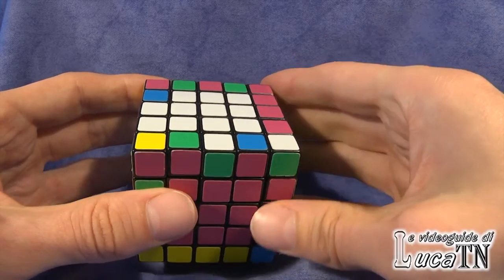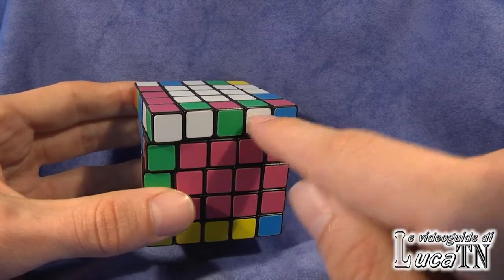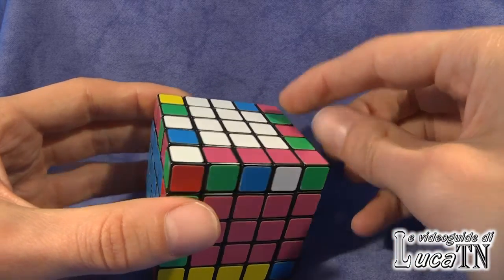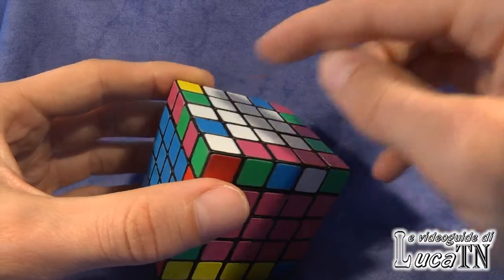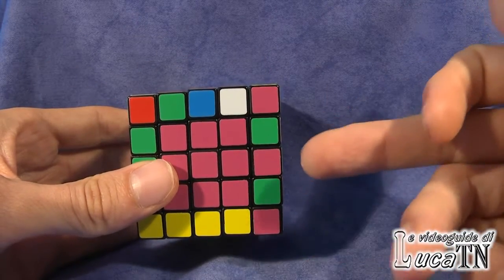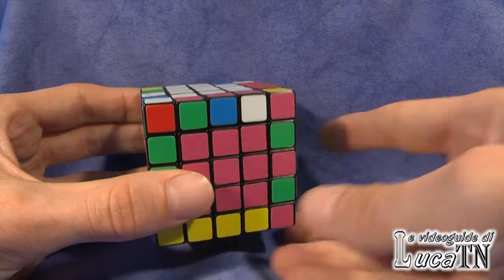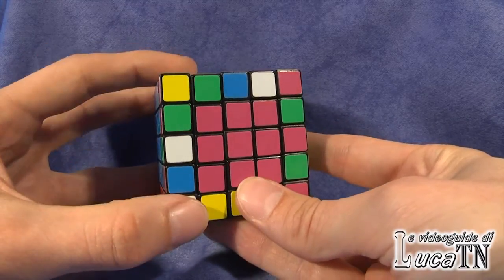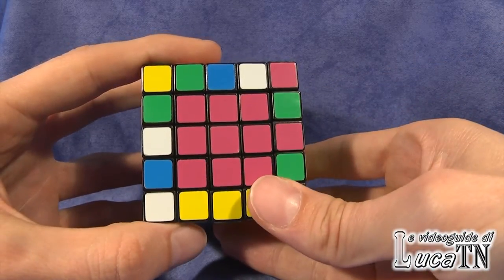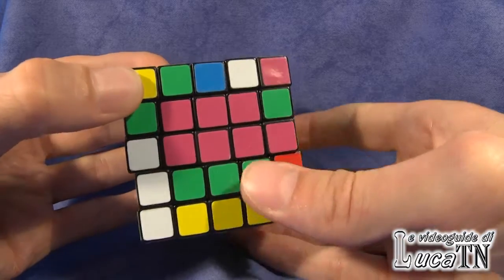We have to solve one more edge so that three are left. I immediately realized that one edge already has two parts joined together — the green-white — so we can work on the green-white and solve it. The sequence is always the same: one has to be in front of us on the right side of the cube, the other on the upper side. I have a scrambled edge here, and I go down. These two are the same color, this one is different, so we can match this one and this one.